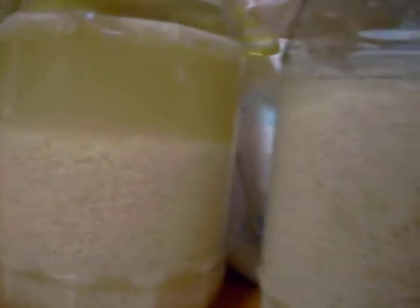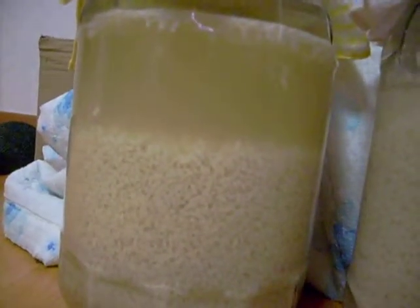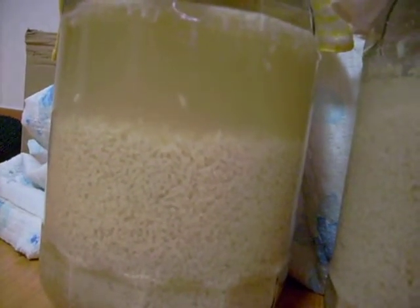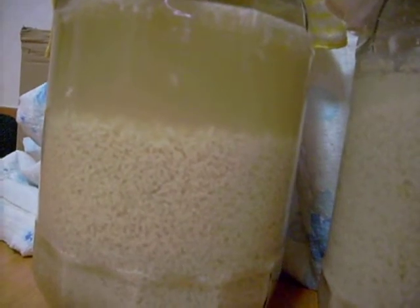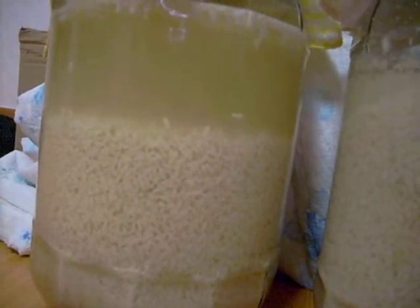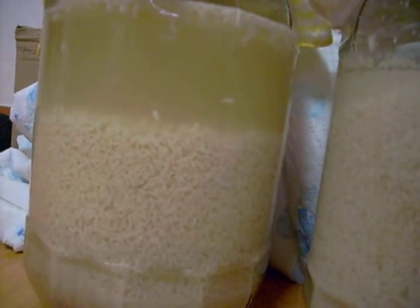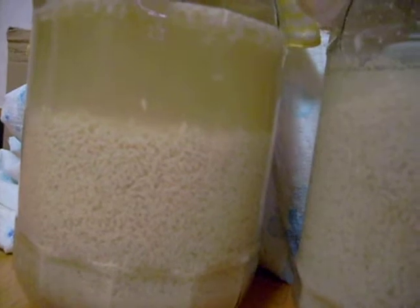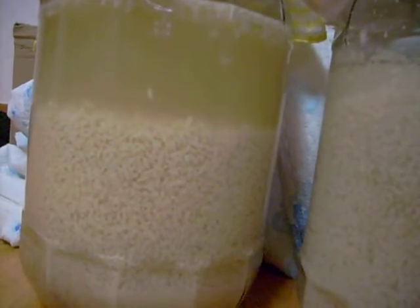This one here was ready two days ago to actually decant and add sugar to it and put in bottles, and I'm going to do that in a moment. But it's still fermenting, and it will do for probably about another three weeks, even in the fridge.